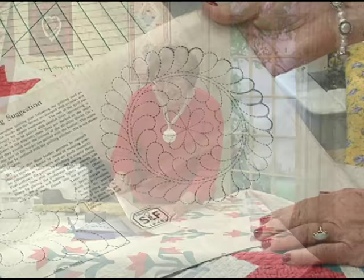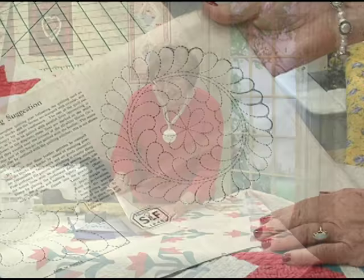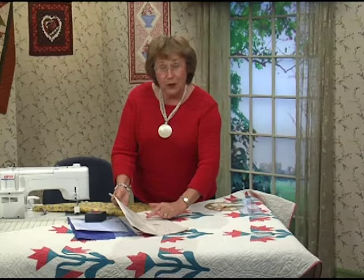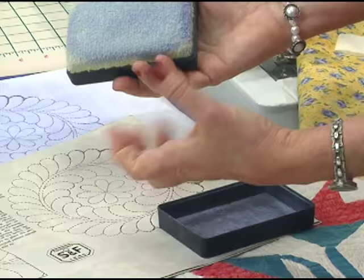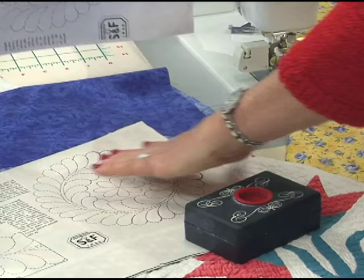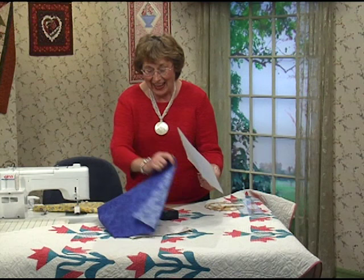You'll recognize this. The quilting suggestions said: we suggest that these feather patterns can be stamped onto the blocks and borders by means of the stamping powder. Here's the stamping block and this is the stamping powder — it's nice and blue, and boy, it gets over everything. They said just take this feather stencil and sew on the lines without any thread in your needle — you could do it by machine.